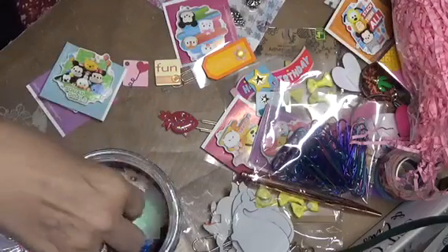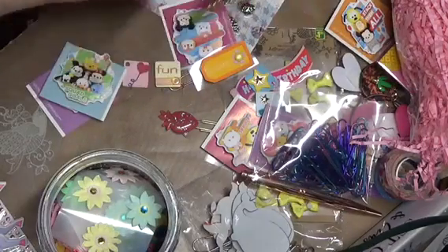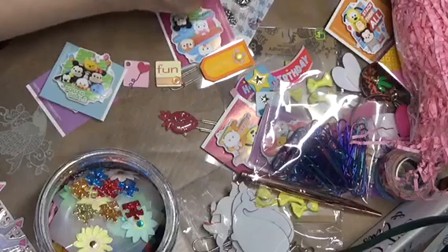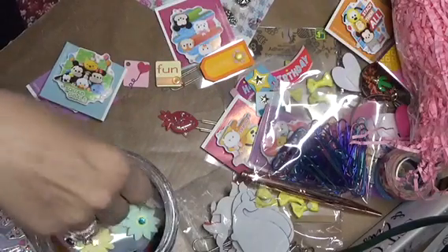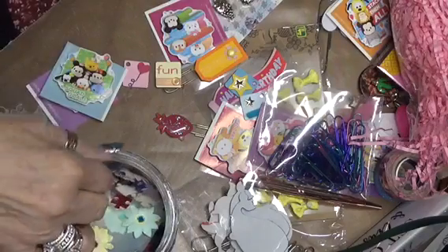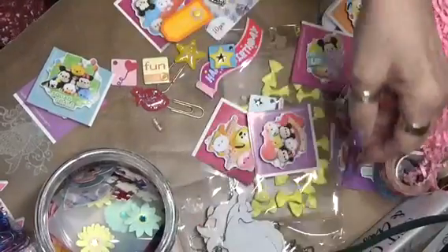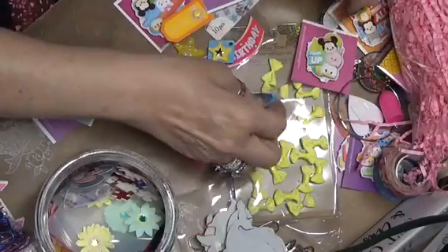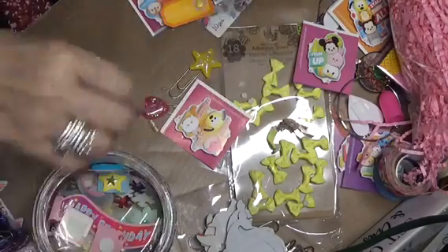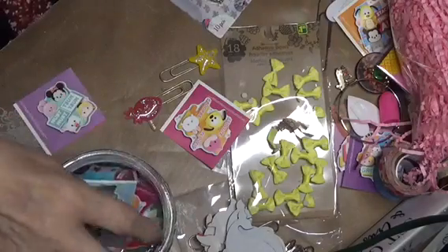Now I'm going to put some flowers in there. Put those in. And more puzzle pieces — I've got quite a few here. And I have some hearts. I'll stick those in there. It's a birthday-themed thing, so I'll put those in there. And then I cut out some Mickey Mouse squares and put those in there.